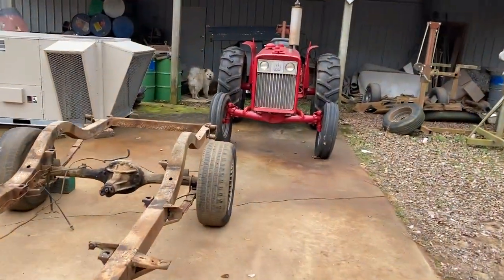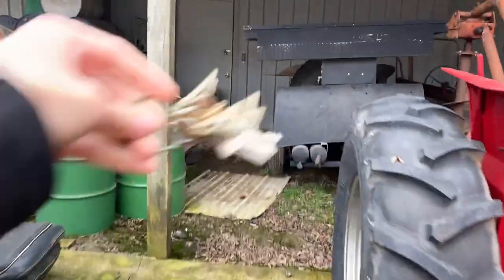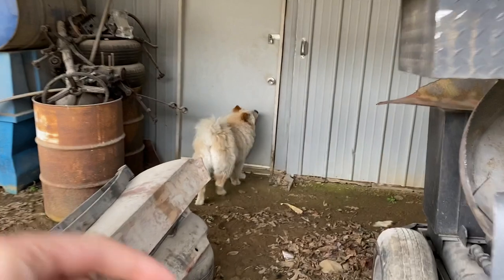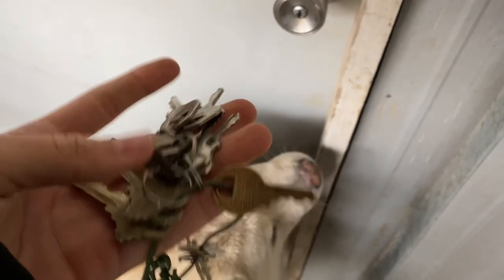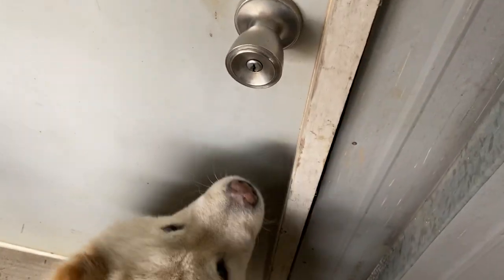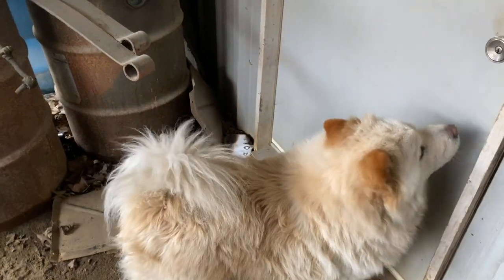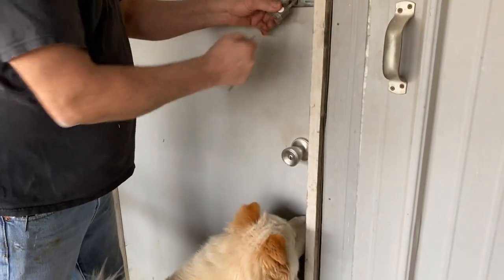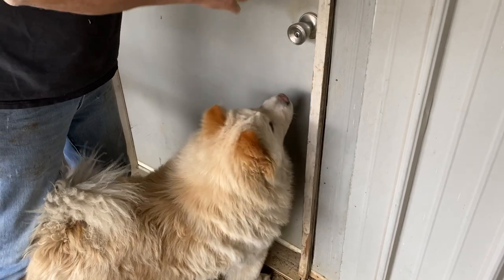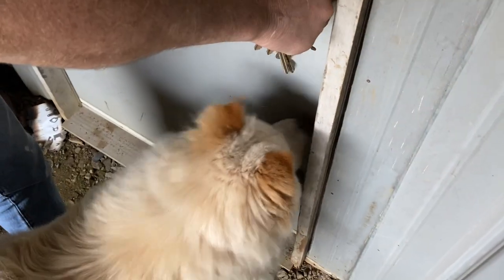We're getting ready to get the sandblaster out, and Mika's favorite thing is to go to this back shop. She never gets this excited, but she hears the keys. She will run her nose into the door. Hang on Mika, I don't know which key it is.